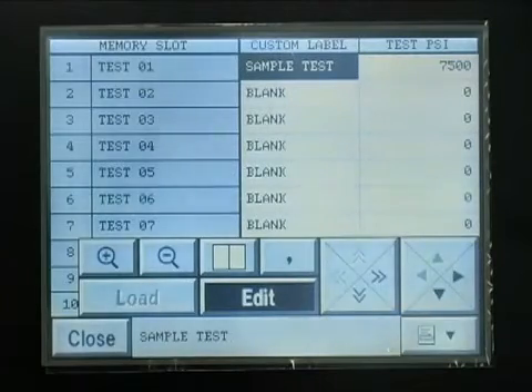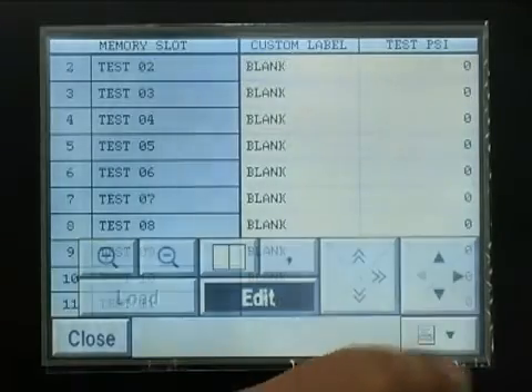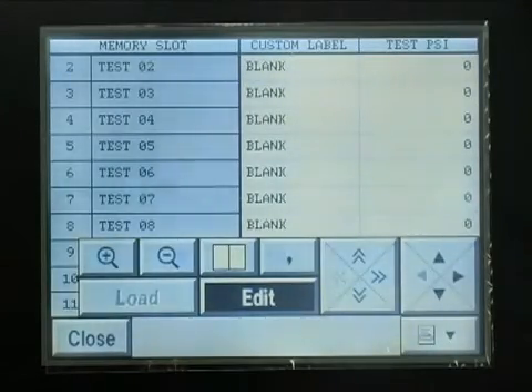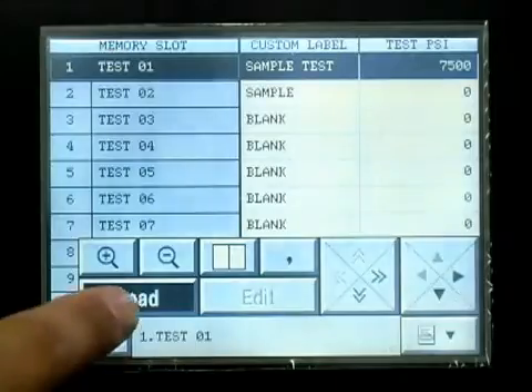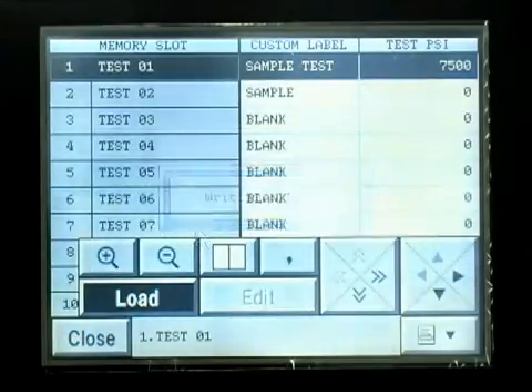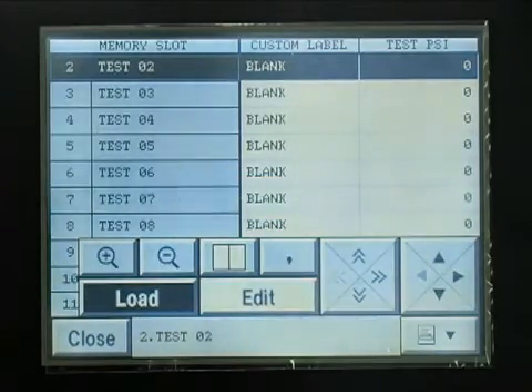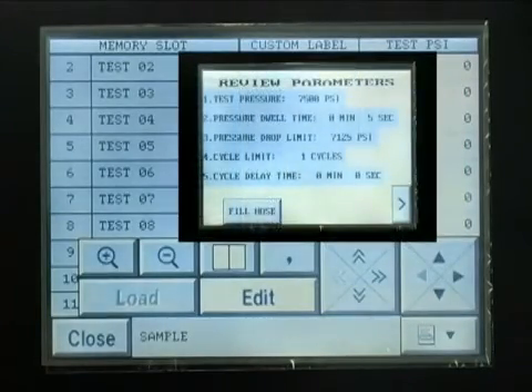The Edit Memory table allows the operator to set up test parameters for tests which can be recalled and repeated at a later date. Select a location from 1 to 100 and press the Edit button. Enter the Test Description and Test Parameters, then press the Close button and select Yes to save the test data to memory. The saved test data can now be loaded from the memory option of the main menu screen. Select the required test, press the Load button, return to the main menu screen, and press New Test. All of the test parameters should now appear on the Test Parameters screen.